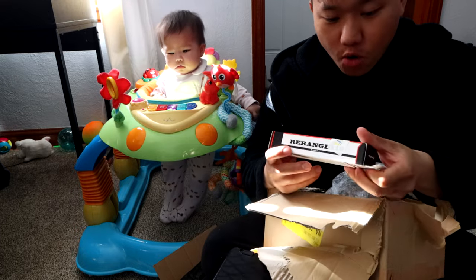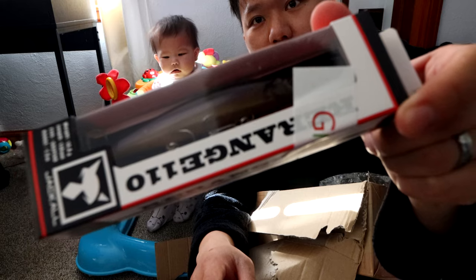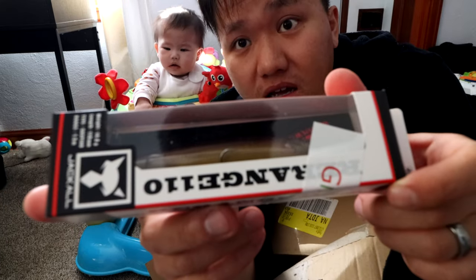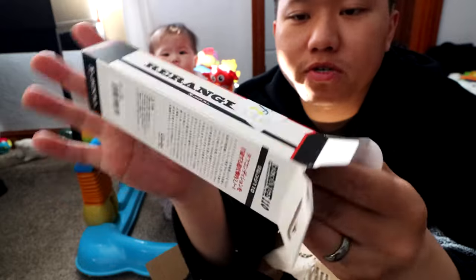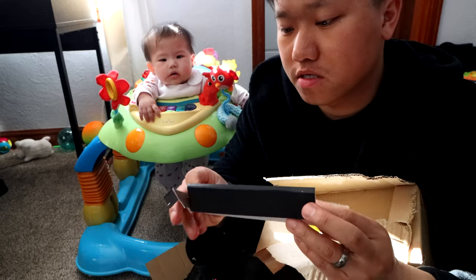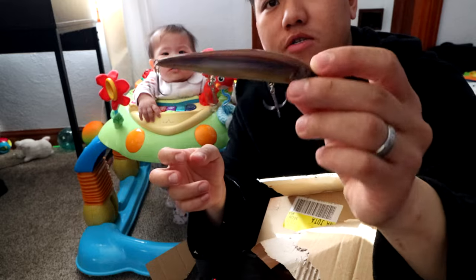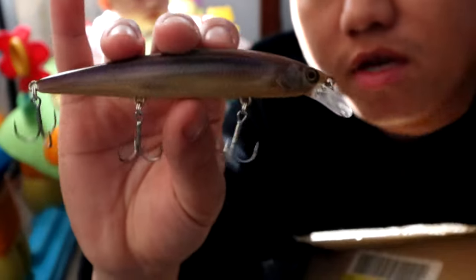Oh, look what's in here — this is what they send us from Japan Lure Shop, guys. Do y'all see that? Re-range, Jackal Re-range. And it says right here 'gift.' They give you that for free. Yeah! See, the Japan Lure Shop folks always give free baits. Look at this — this is a nice minnow color too.